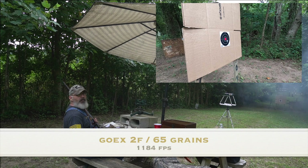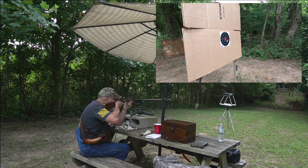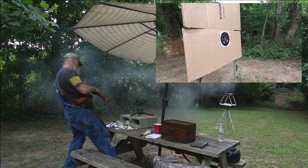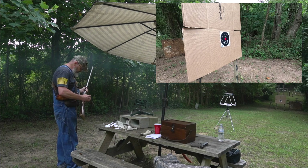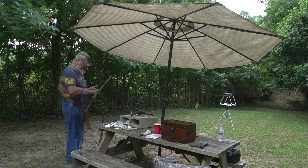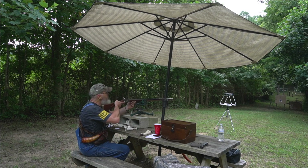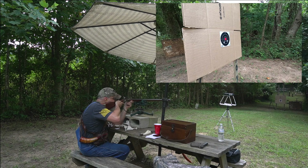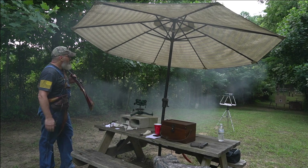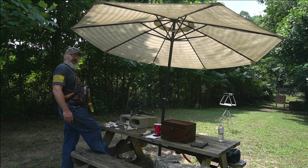1,184 feet per second with a 65 grain charge of GoX 2F. Moving to 75 grains - that's 1,288. And 85 grains GoX 2F gives us 1,351 feet per second.